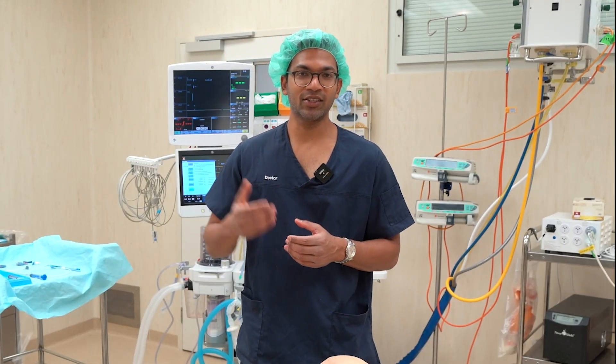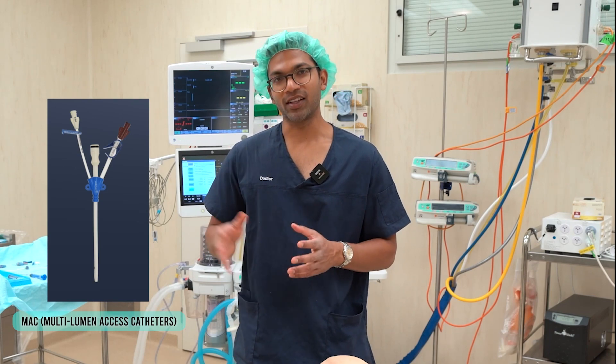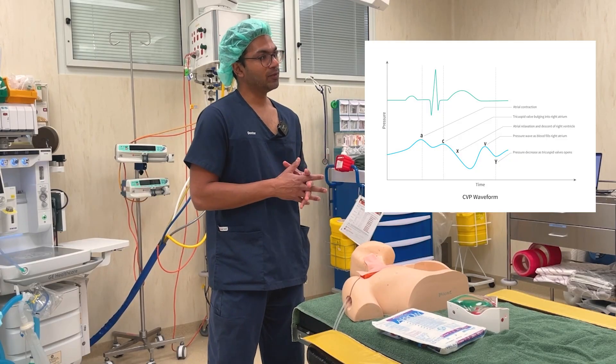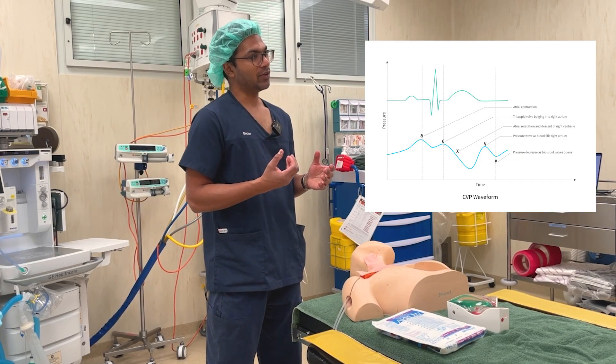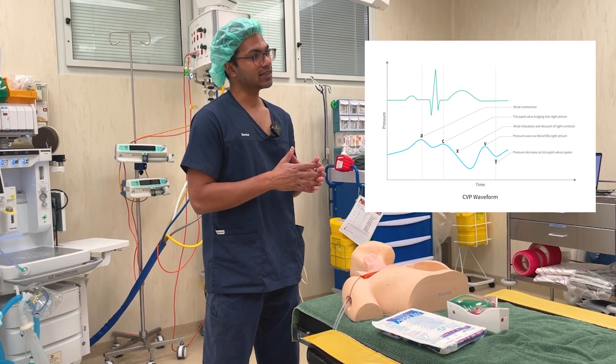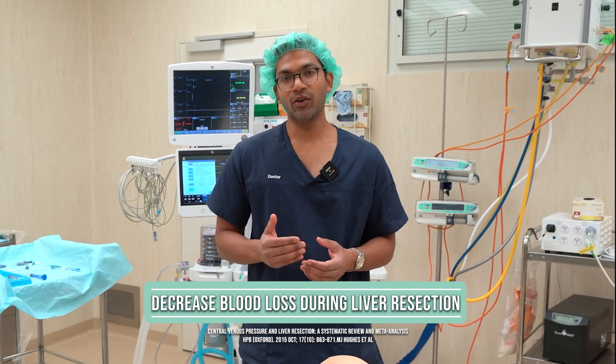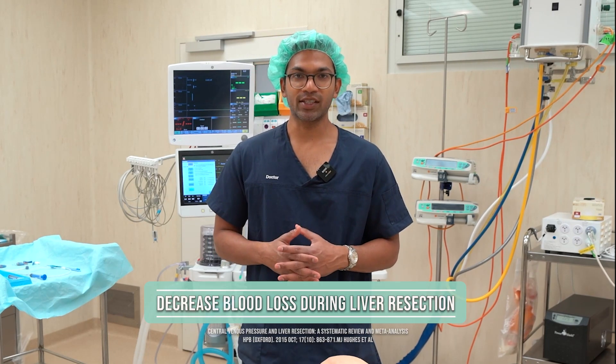If I really wanted large-volume resuscitation through a central vein, I'd use a max sheath — that's a talk for another time. You might want to put the central line in to measure the CVP, and there are good reasons for that. Knowing the pressure in the right heart might enable you to calculate a whole bunch of other things. But there are many other ways of understanding fluid responsiveness, such as pulse pressure variation with an arterial line. One of the really good indications for CVP monitoring would be during a liver resection — studies have shown that the lower the CVP, the less blood loss.